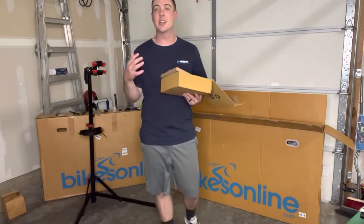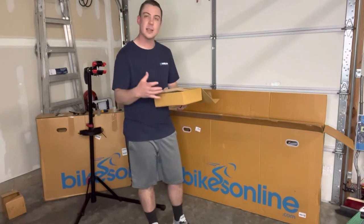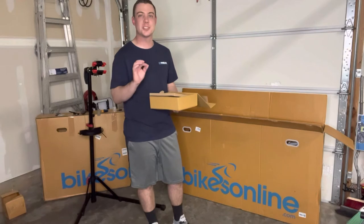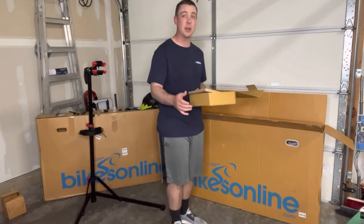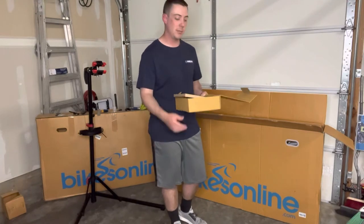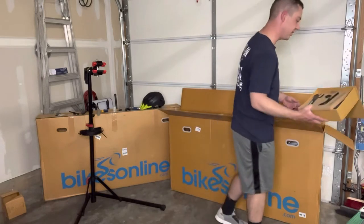That is a nice little gift set — it's pretty cool that they actually include some of this stuff, especially the torque wrench. Making sure you're getting your bolts to where they need to be as far as torque goes, and not stripping them out. I'm sure it's a nightmare for them getting bikes sent back because somebody stripped out the bolts.